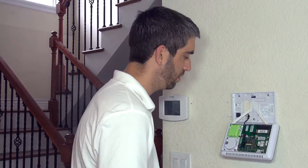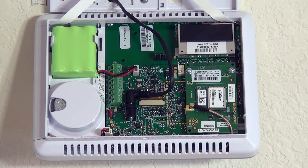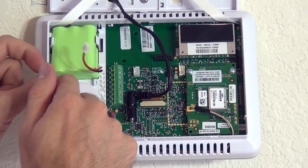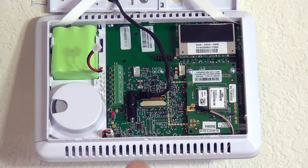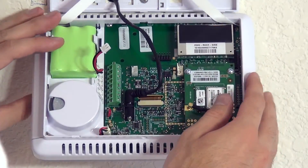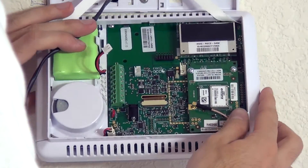We've got our 2GIG GoControl opened up and we want to go ahead and remove power. We want to disconnect our backup battery and our DC power input, which is on the other end connected to the transformer plugged into our normal wall outlet — that's how the panel gets power. Hold down on the battery connector and disconnect the battery cable. Be careful not to pull this connector out; put a little pressure on the unit so you don't pull it from the circuit board. The panel will report tamper since the cover is open, and low battery since we've disconnected the battery. Now disconnect the DC power — we are using a barrel plug instead of hooking into the screw terminals, so it simply unplugs. Our panel is dark and our buttons don't work — we are powered down.